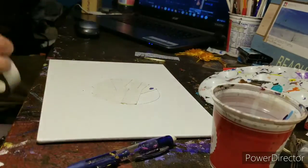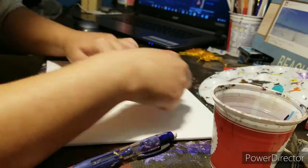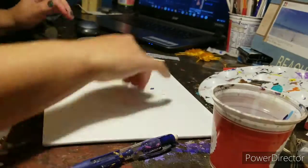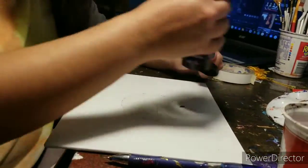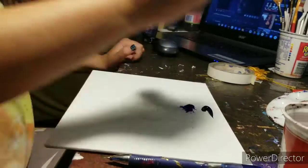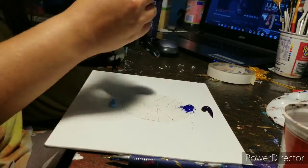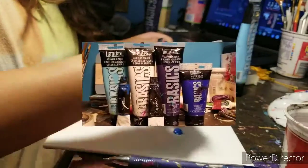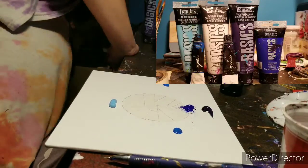What I'm doing here is that after I traced out the circle using my masking tape roll, I'm using that masking tape to cover the circle, because that's where I'm going to be painting the moon. Here are the colors that I'm going to be using. I will put the actual colors in the corner, just so you know what colors I use.